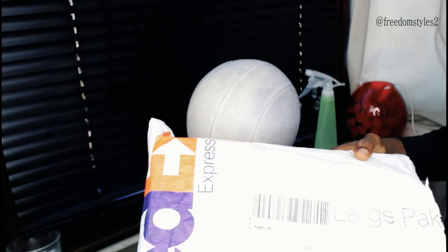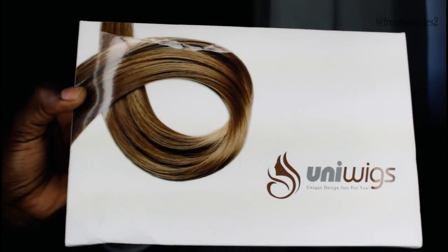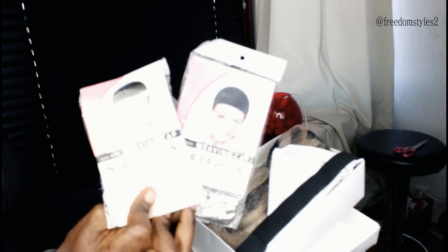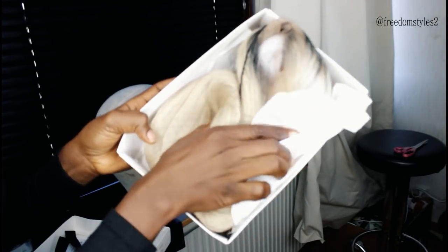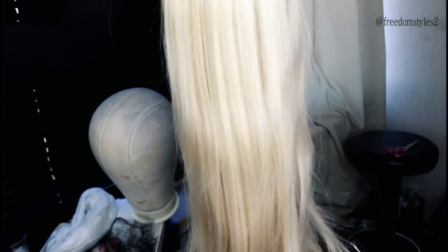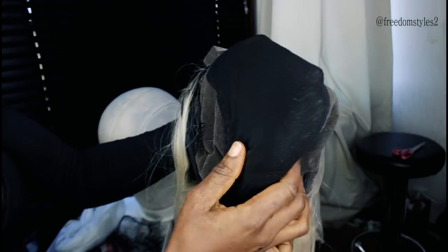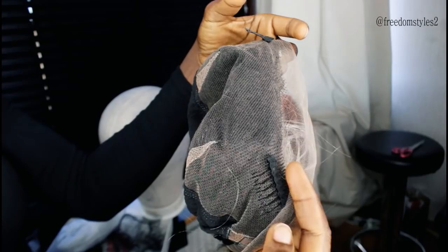In this video I'll be showing you how I style this blonde wig from uniwigs.com. This is how the wig came — it came with some extra combs, two wig caps, an elastic band, and details of the wig. The color is T1B614, the density is 180, and the length is 24 inches. It feels very soft and silky. This is their full lace wig; the lace is stretched and it came with combs, clip-ins, and adjustable straps.